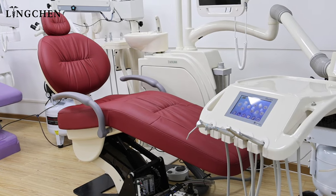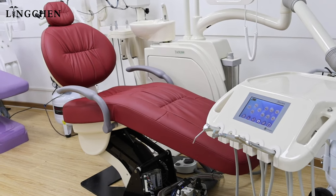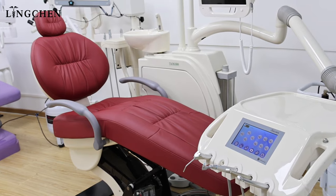After finishing the dental chair installation from each part and tube connection, now we turn on the dental chair and start to enter setting.